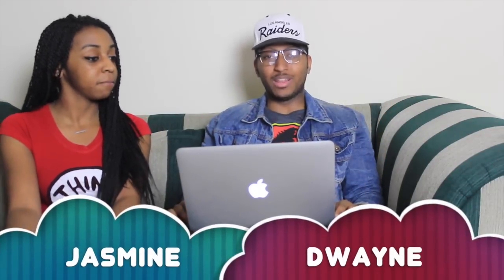How is it going? My name is Dwayne, my name is Jess, and we're Couples React. Today we have a no makeup tutorial with Liza. Oh, we're about to see Liza bare-faced, let's go, let's dive on in.